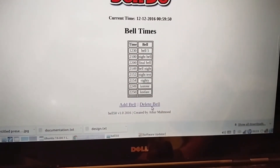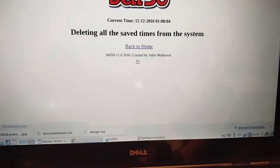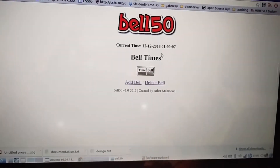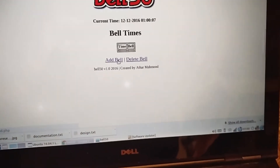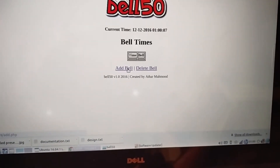I'm going to go ahead and first of all delete all these bell times. I've cleared all the bell times from the system and I will be putting in a bell to go two to three minutes from now.